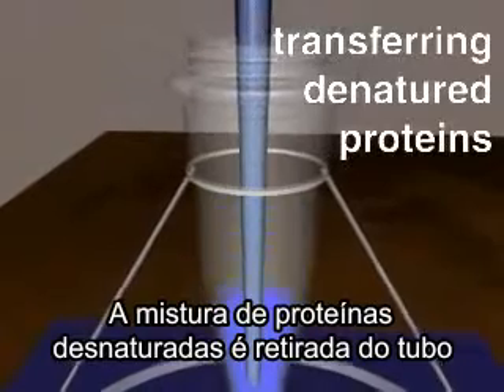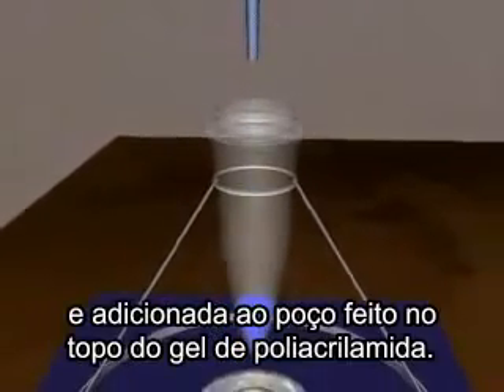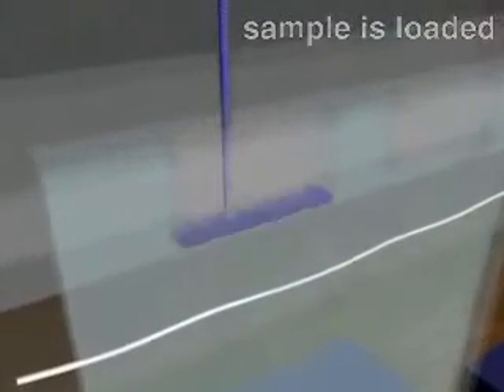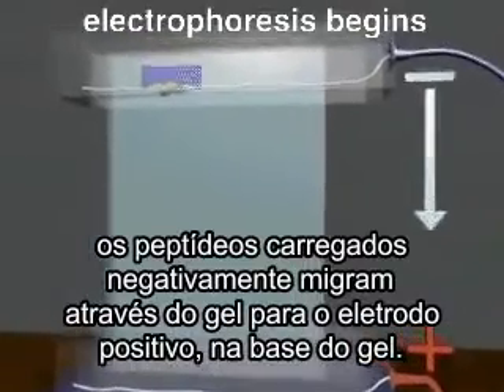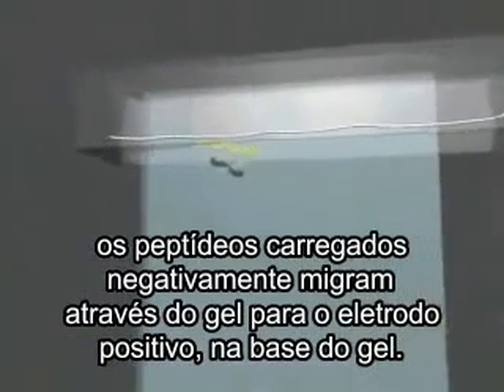The mixture of denatured proteins is then transferred from the tube and loaded into a well that has been cast in the top of a polyacrylamide gel. In an electric field generated by a power supply, the negatively charged polypeptides migrate through the gel toward the positive electrode at the bottom of the gel.